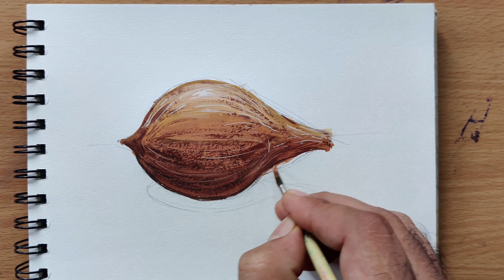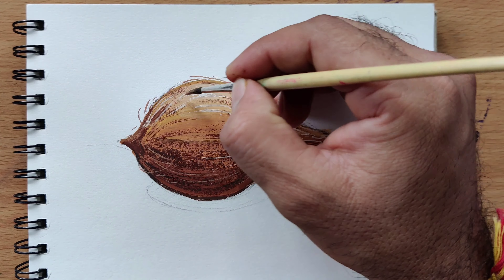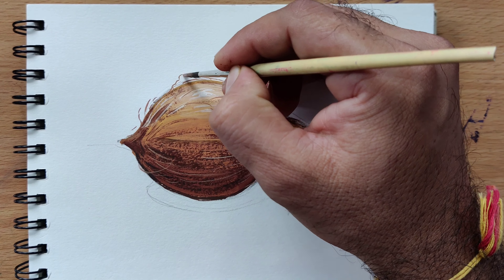Step 5. Once the base is dry, add highlights using a lighter brown or white. This will enhance the roundness and texture of the coconut.